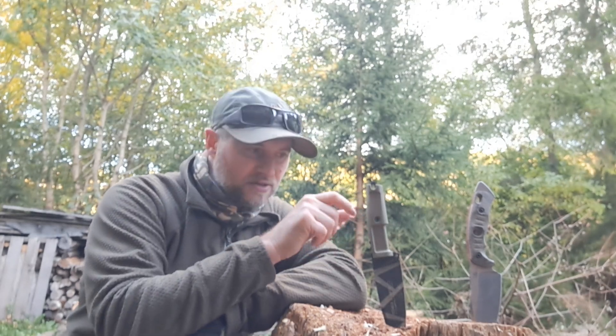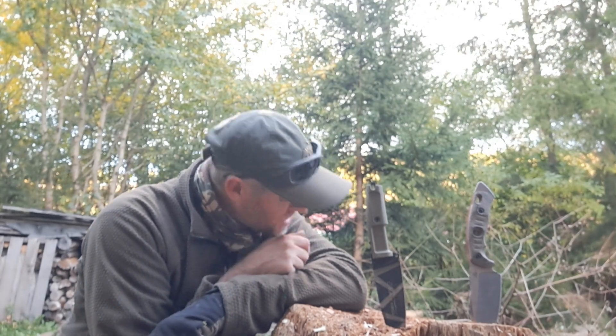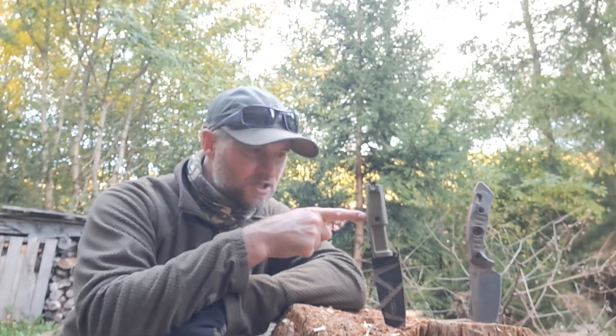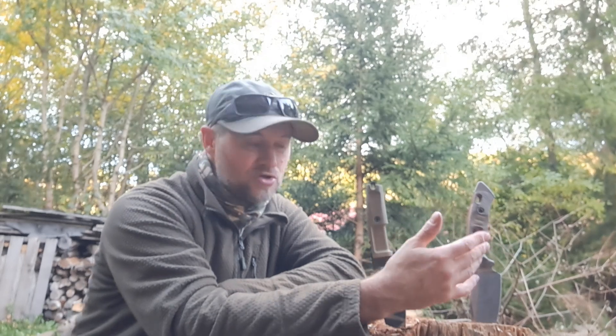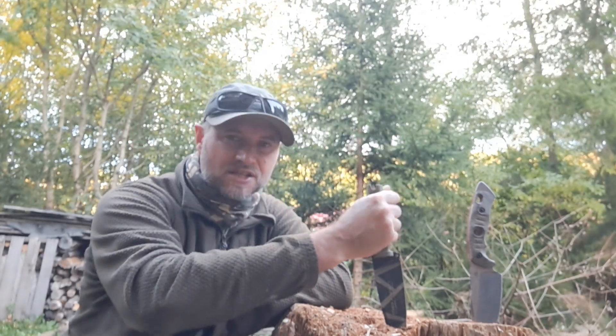There is one nice thing — you can buy a new handle for the Sharpener One. There's a screw here, you can unscrew it, take the handle off, and a new one costs about 55 or 60 US dollars brand new. You can even get three colors: black, this one, and a green olive one. With the Alaris, you can't do that — that's the first thing. You don't guess you'd need it, but you never know — anyway, that's kind of a plus for the Sharpener One.